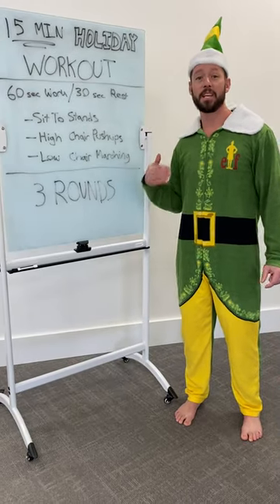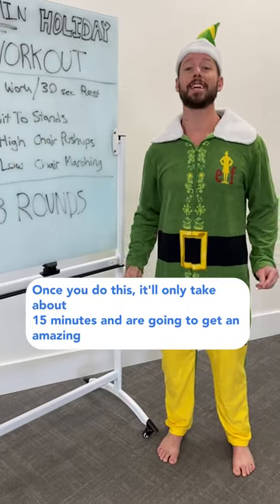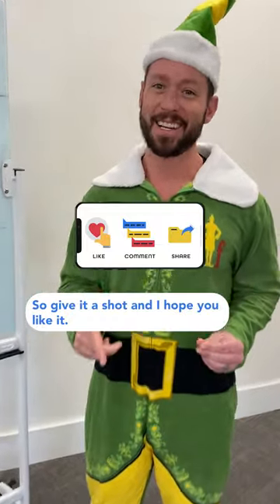You're going to repeat each one of these movements for three rounds. Once you do this, it'll only take about 15 minutes, and you're going to get an amazing holiday workout from the comfort of your own home with zero equipment. So give it a shot, and I hope you liked it.